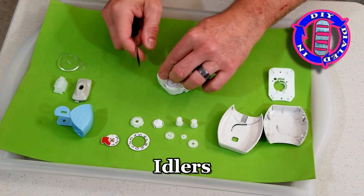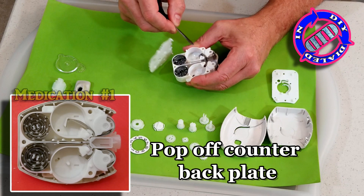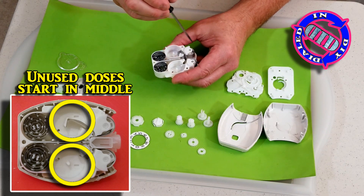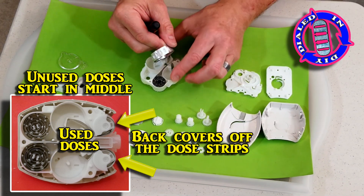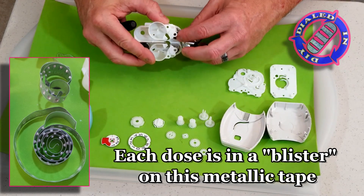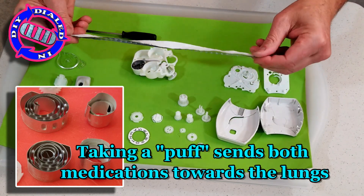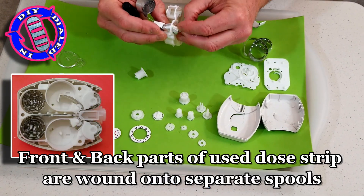As soon as we get down one more layer we're going to get to the heart of this drug delivery device. As you can see, there are two spools of blister packs at the bottom — each one holds a different medication. What you're seeing here is the finished tapes after all the medication has been used. The unused med starts in the middle on two complete spools. When used, the blisters go to the bottom and the tape that was covering the blister pack gets moved to a separate spool at the top. The really clever thing about this design is it allows two completely different medications to be stored separately in a sterile place. By simply advancing this forward you open up one of each of the medications, and taking a puff delivers both at the exact same time, precisely where they need to go.